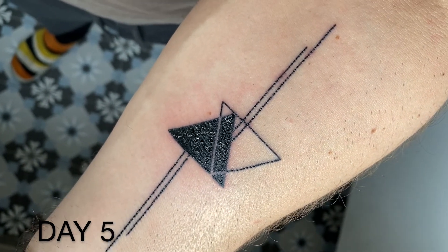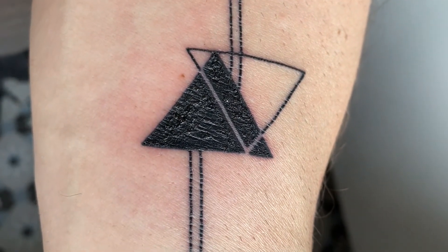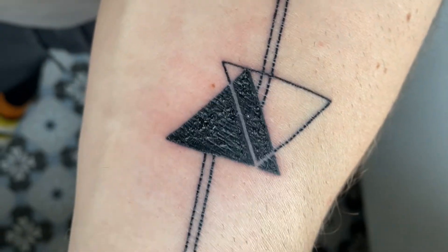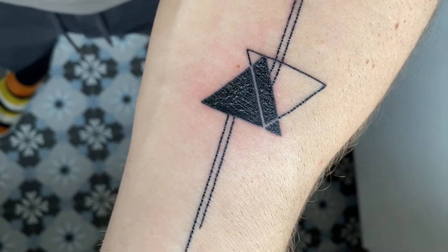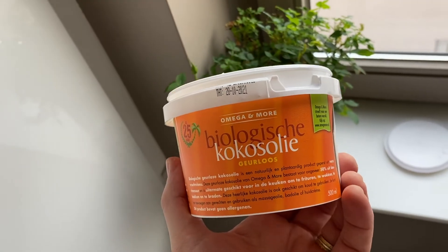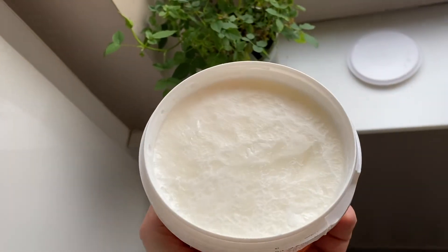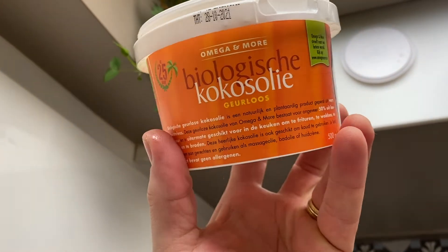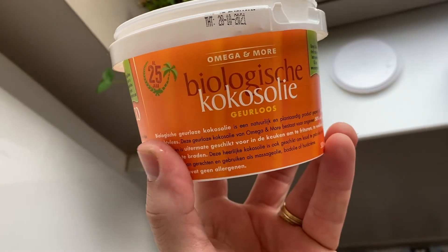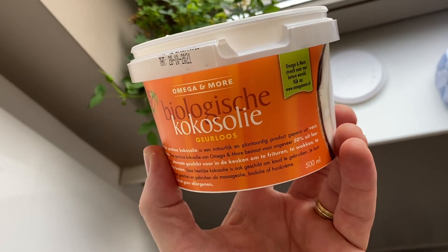Today is day five and you can see it's really red around the tattoo, and there are very visible scabs on the tattoo. It also feels very dry. You want to keep your skin very moist at all times and I hope the scabs will peel off quickly because it really doesn't look nice. I'll also show you the coconut oil quickly — this is it. You can apply it on your skin. The label — which you probably can't read in Dutch or French — says you can use it for cooking, massage, bathing, or putting it on your skin.